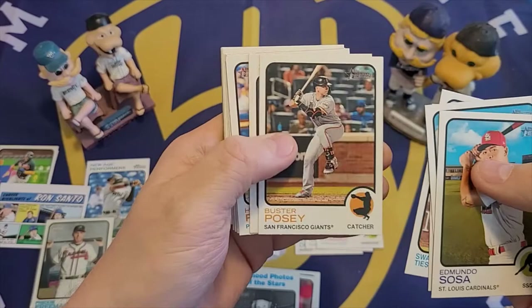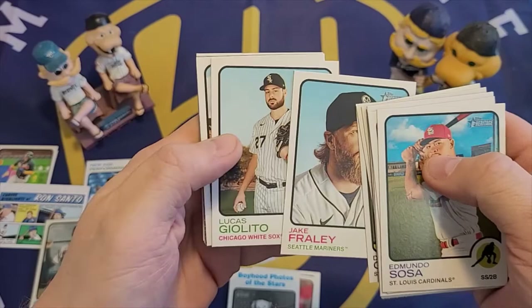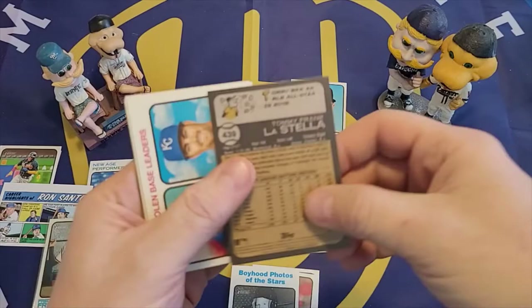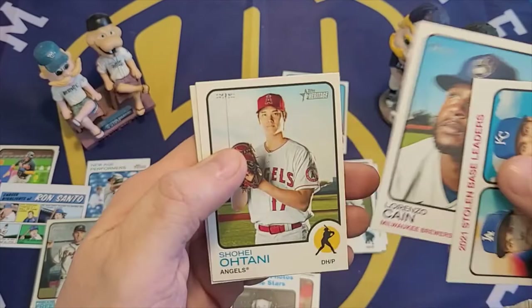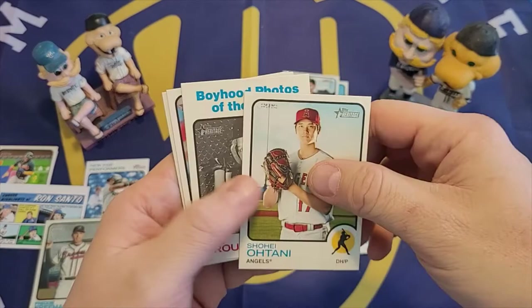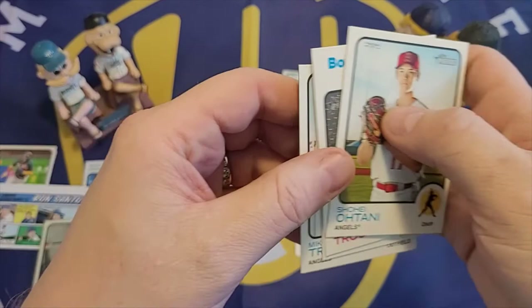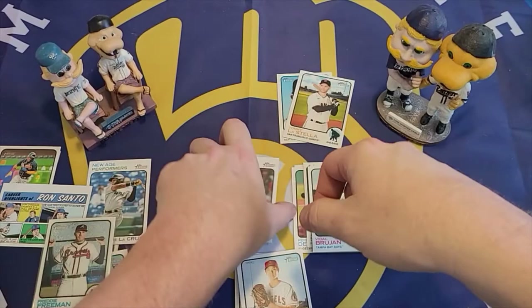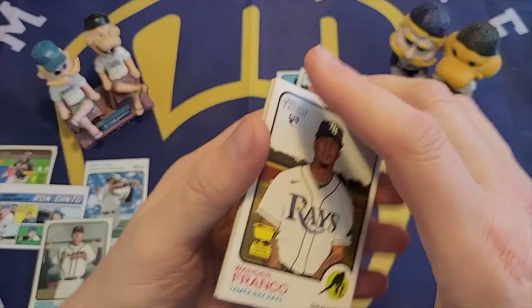Last fat pack: Edmundo Sosa, Matt Barnes, Nico Horner, Buster Posey, Home Run Leaders, Hoy Park, Elvis Andrus, Yordan Alvarez, O'Neal, Dylan Carlson, Jake Fraley, Giolito, Gio Urshela, short print of Tommy LaStella, Stolen Base Leaders, Vidal Brujan, Lorenzo Cain — another Brewer — Shohei Ohtani, and Logan Gilbert. To recap the fat packs: top players were Shohei Ohtani, Mike Trout base card, Mike Trout Boyhood Photos insert, and Juan Soto. We got two short prints, a Brandon Marsh insert, and six rookie cards — one of them being Wander Franco.